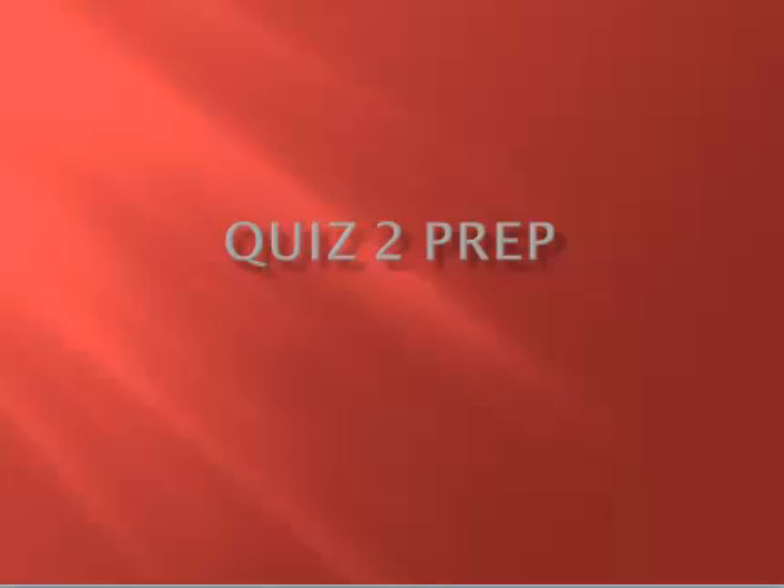Good morning and welcome to quiz 2 prep video. Let's take a look at what we're going to be doing in week 3 and how to prepare for quiz 2.